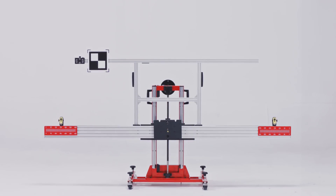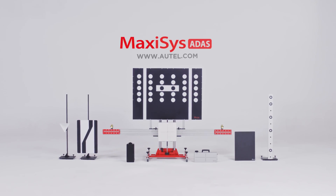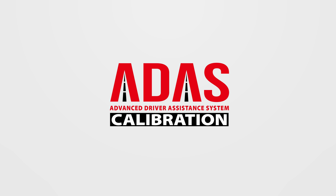If you have any questions or concerns about this procedure, please contact our Autel support team. Thank you for watching this video and for being a valued Autel customer.